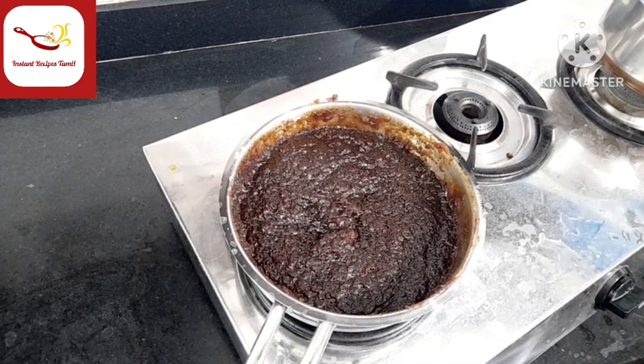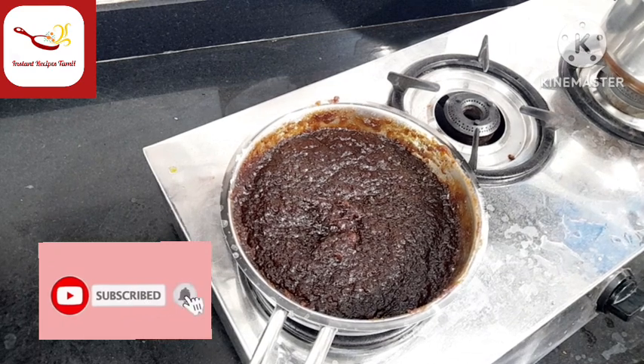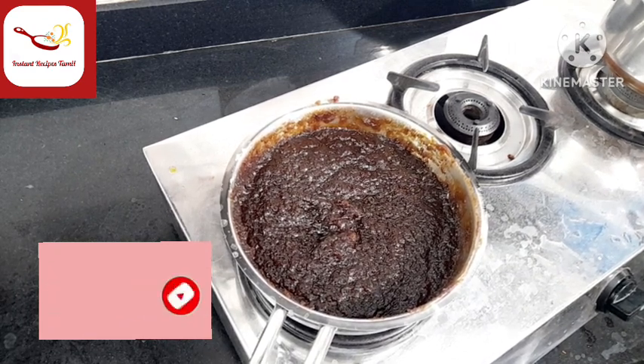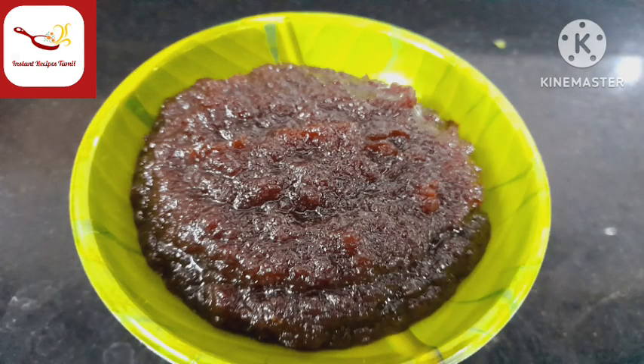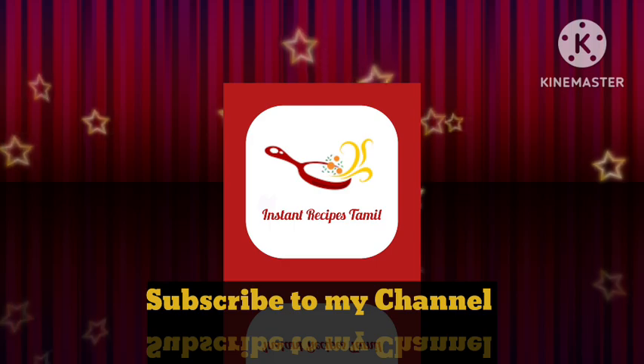Ok friends, if you want to try it, comment in the comment box. Please like, share, comment and subscribe. Thanks for watching. Thank you!